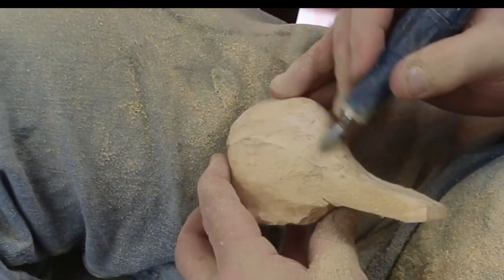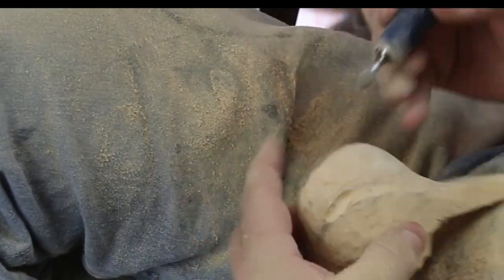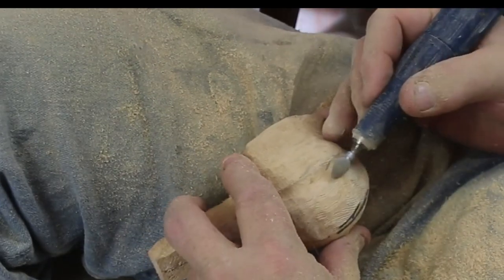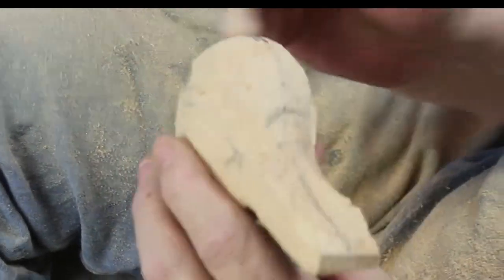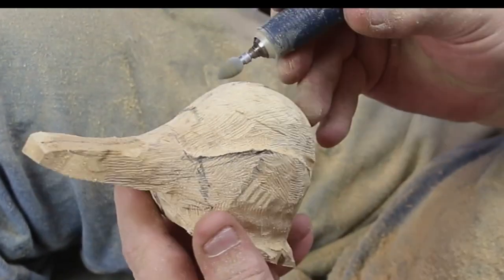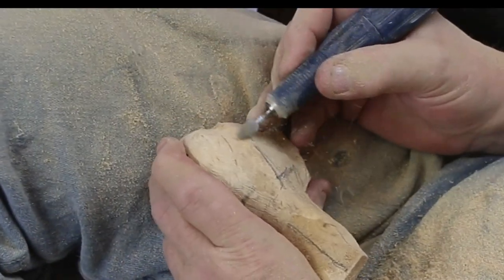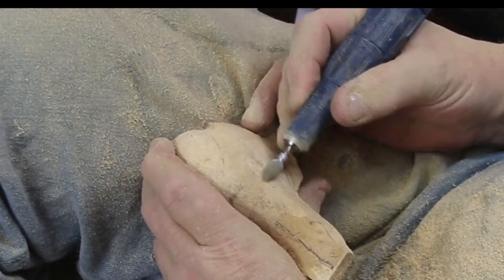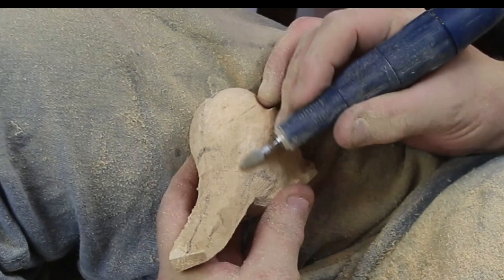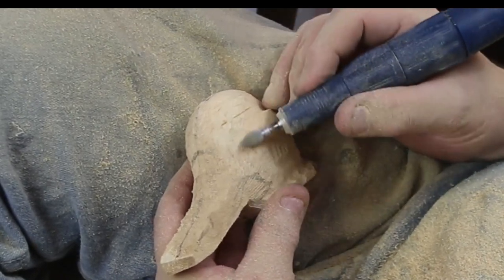They're just kind of fun to carve. They're goofy on the water if you've ever seen them — their antics, taking their tail and fanning it up over their back as they mess around. They're kind of a fun duck, and they're a smaller duck — kind of like the Bantam rooster of the duck world.